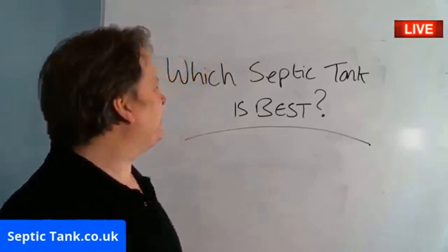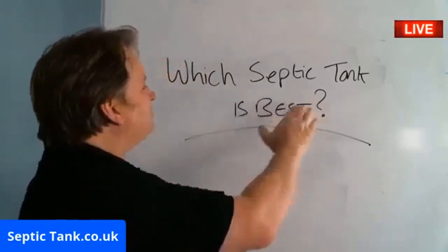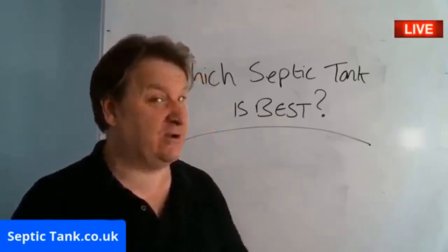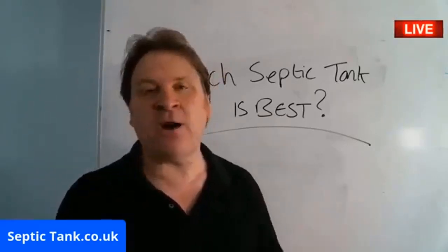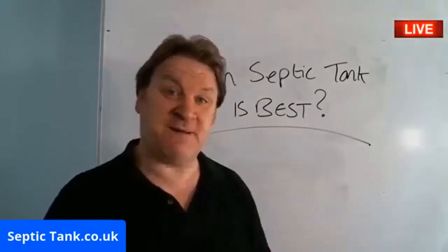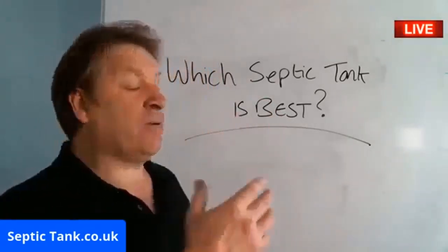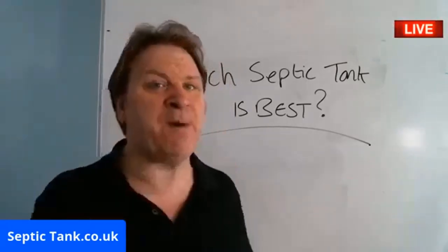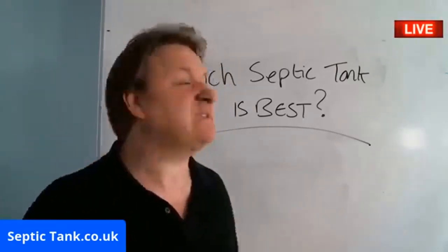So in today's live broadcast, I'm answering the question: which Septic Tank is best? Now, you could say that's a loaded question — you could say he's going to be biased. No, I'm just going to give you the facts. You decide for yourself which Septic Tank is best, but I will tell you what I think is best based on the facts. Forget bias, because I'm an independent Septic Tank consultant.